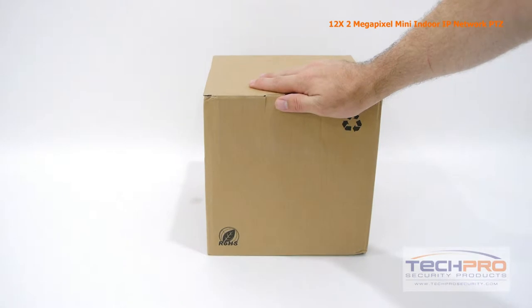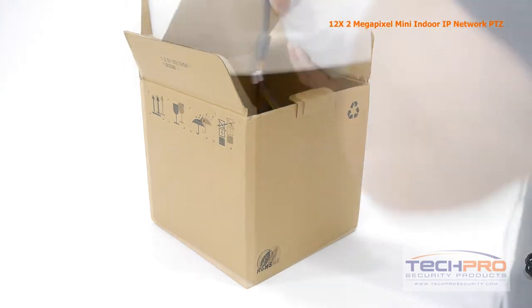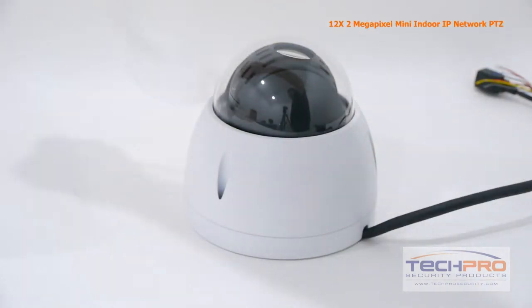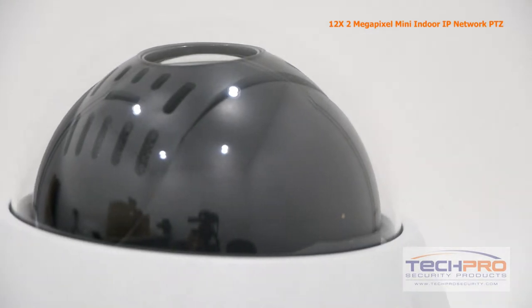This is our brand new 12x 2 megapixel mini indoor IP network PTZ camera — our newest IP PTZ camera. It can achieve a resolution of up to 1080p. It has a 12x optical zoom, a 5.1mm to 61.2mm varifocal lens, and a 1/3rd inch Sony CMOS image sensor.